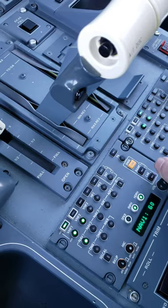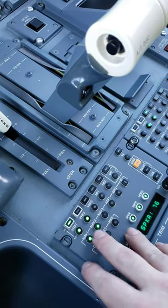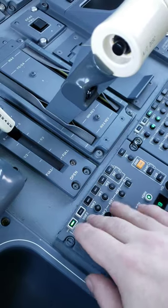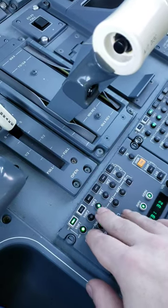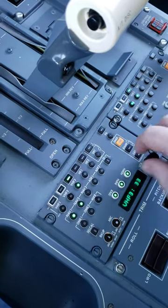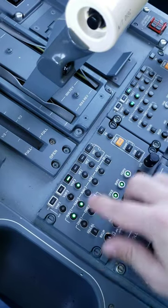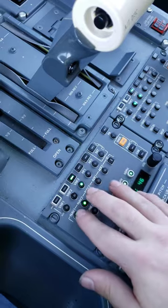You can also communicate by Morse code if you feel like it — let's see which one of these work. We've got some Morse code action going on in there. So if you're one of those old-timers who like CW, this is the radio for you.